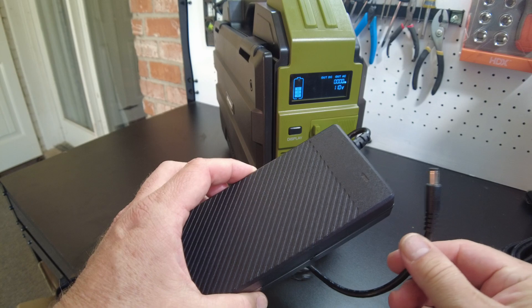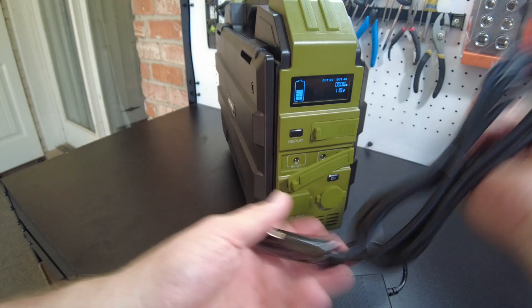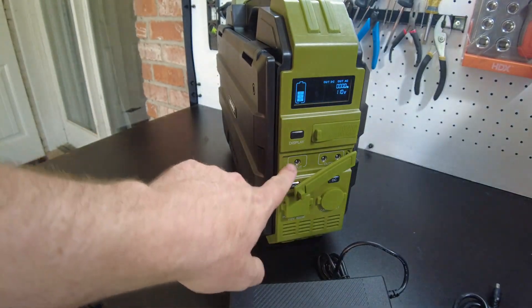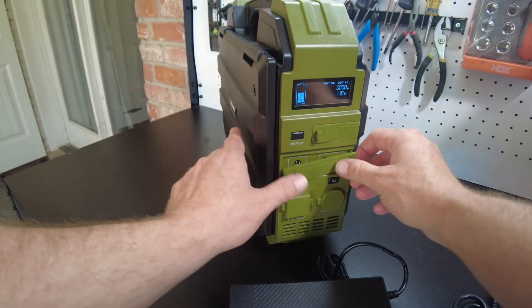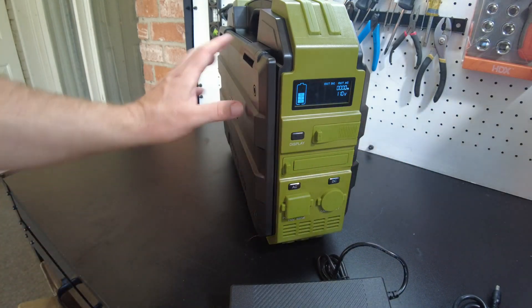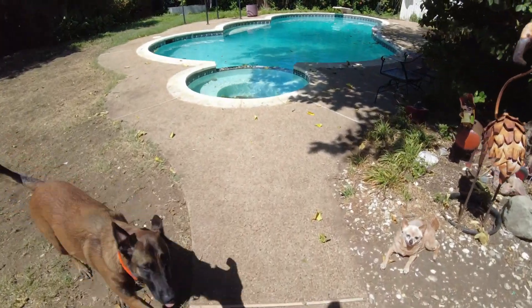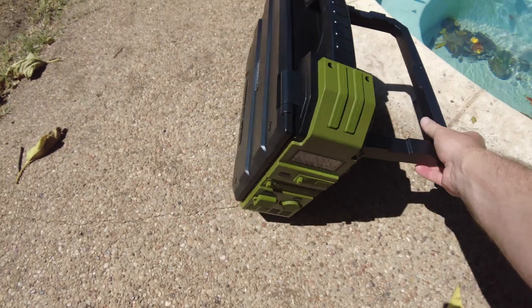I'm curious about the input - I'm guessing that's where we'll be able to charge it off the power brick and the car charger. I'm wondering if you can plug in an extra solar panel too - we'll look at the manual in a minute. But first I'm itching to take it out into the sun and use this built-in solar panel, so let's do that.